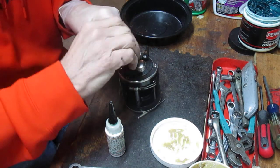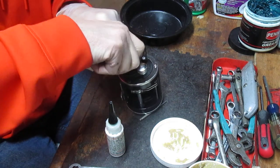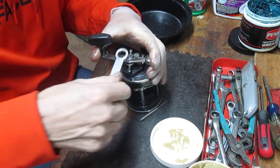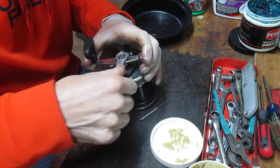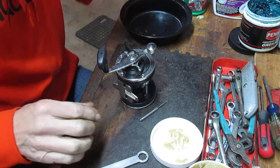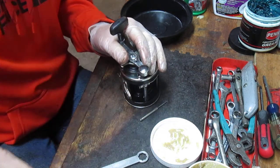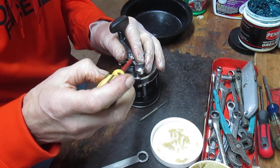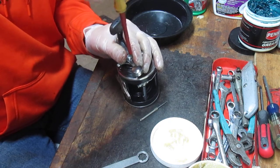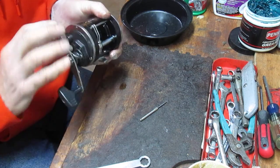That little collar washer goes on there and the handle goes on with the handle nut. Many of you noticed when I started this video I used a different wrench — there's a wrench that comes with these reels, the standard Penn wrench, but this one is an aftermarket wrench. Somebody had asked where to acquire that — the answer is you can get it at penparts.com under a category called wrenches. I believe it runs about $15 plus shipping, but if you do a lot of reel repair and work a lot on Penns, it's a beautiful thing to have.